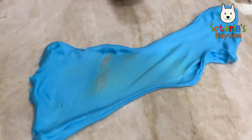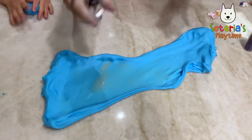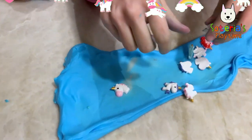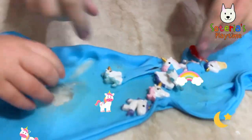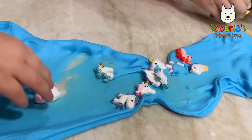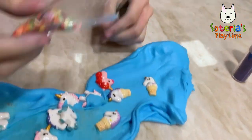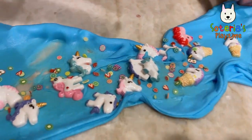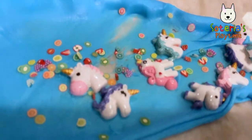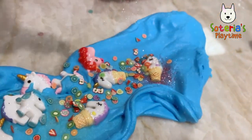Yeah, we're going to add some unicorns here. We're going to add some pretty little unicorns. Leave the unicorns in there — we're going to put some glitter on them and add some little fruits for them to eat. Yummy yummy! And then we're going to add some pretty pink glitter for them because unicorns love glitter.